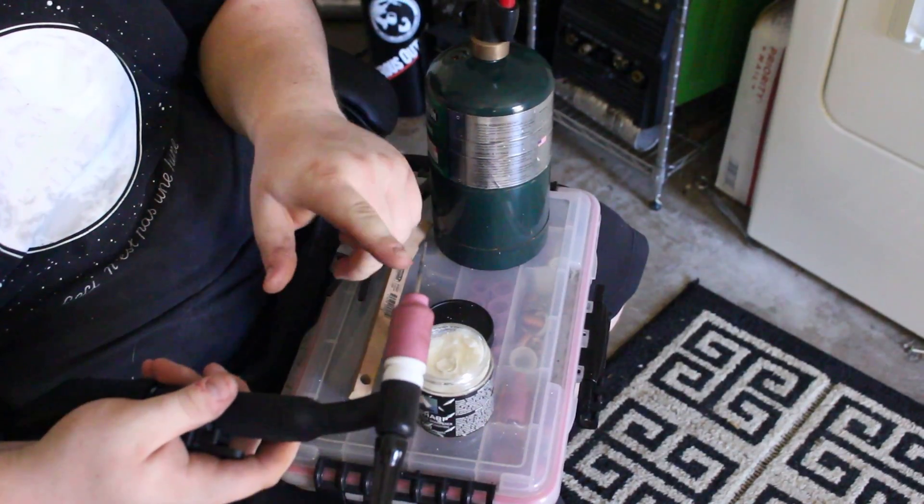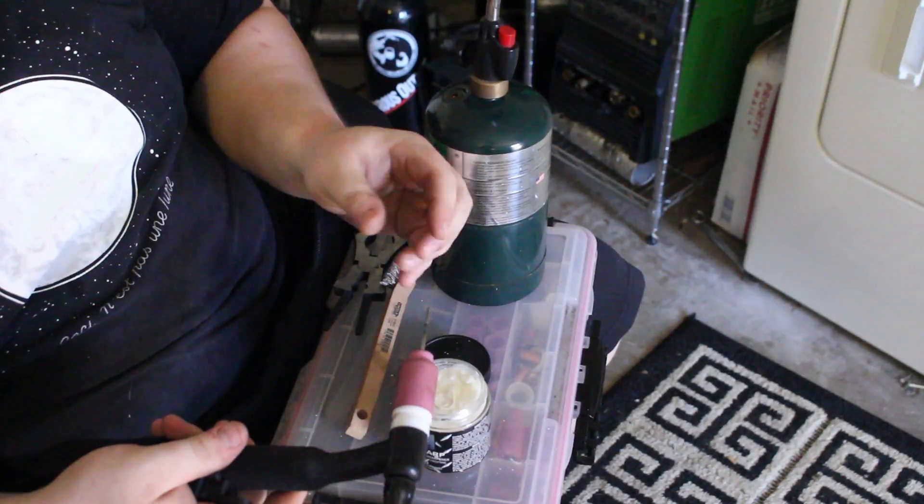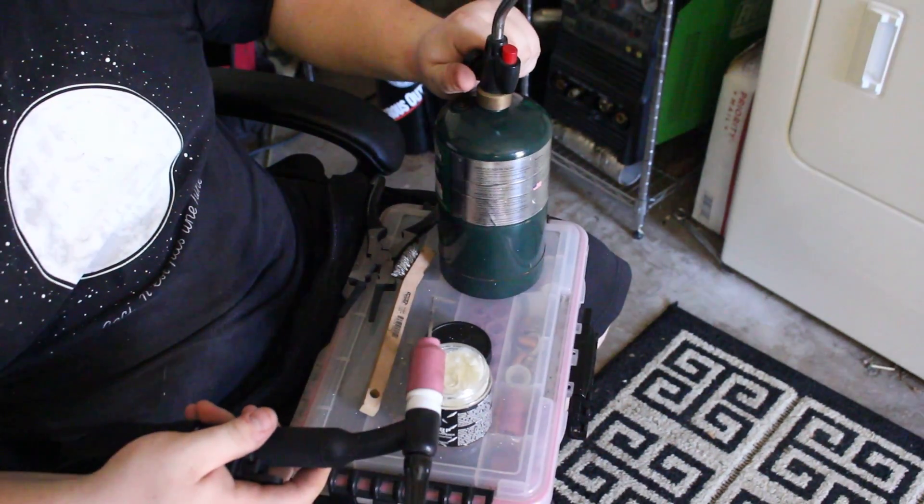You're first going to heat it up red hot. You can either do this by grounding it and hitting your pedal until it's red hot, or you can use a propane torch, which is what I'm going to use here.